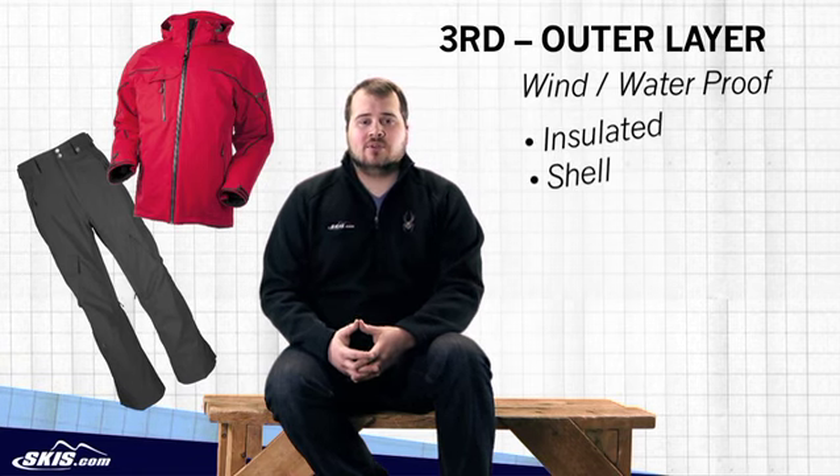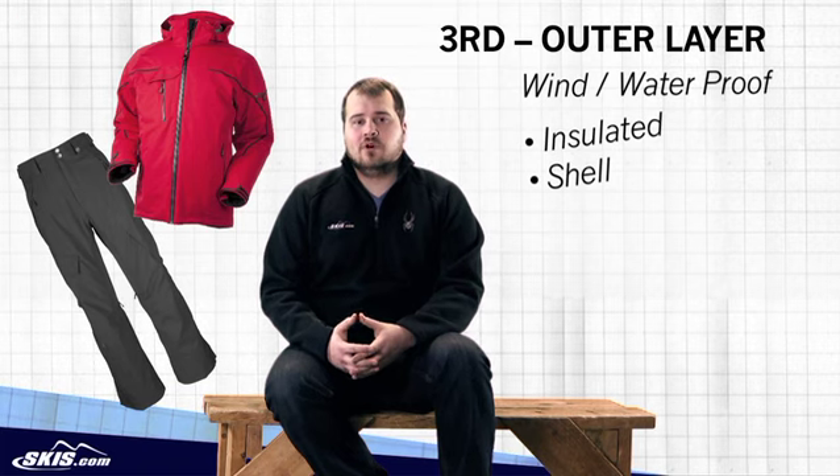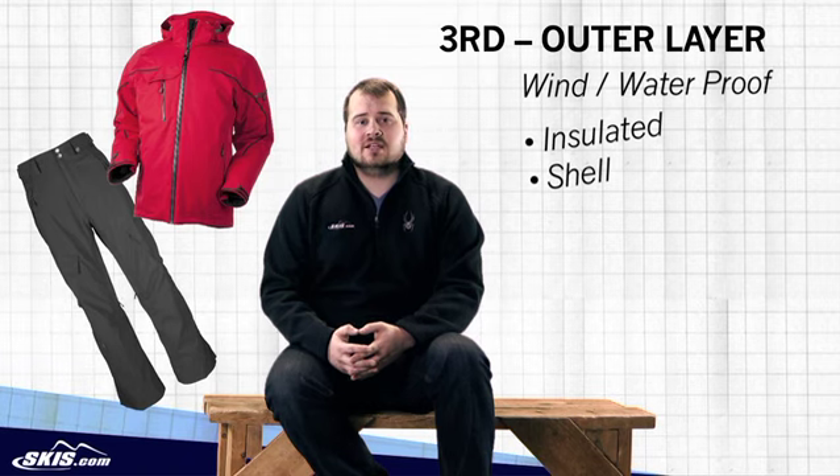The insulated types are going to offer more warmth, but a little additional bulk, whereas the shell versions are going to be lighter weight, but on colder days may require an additional mid layer to keep you warm.